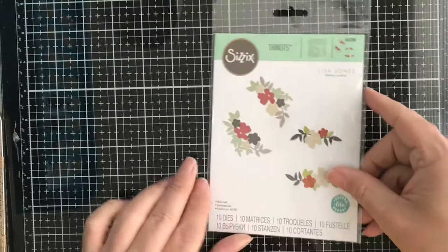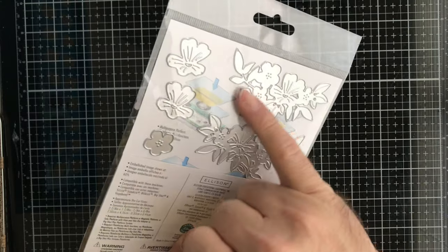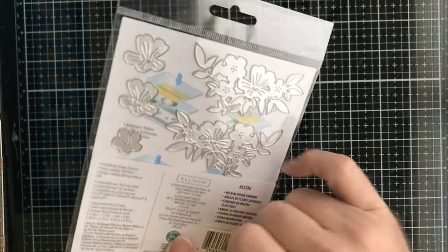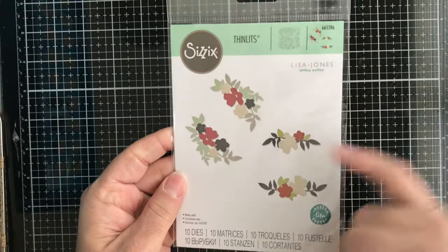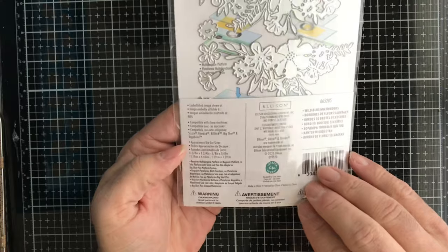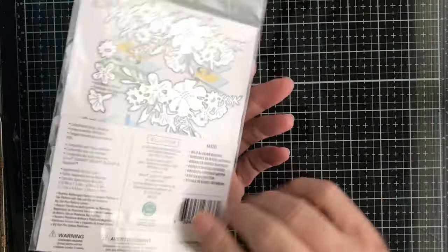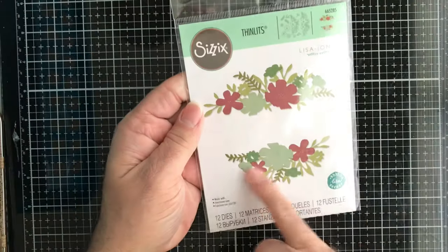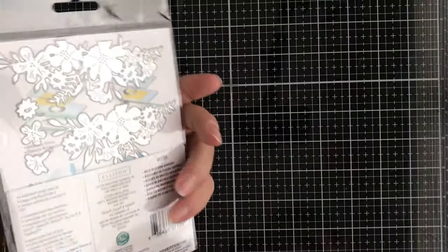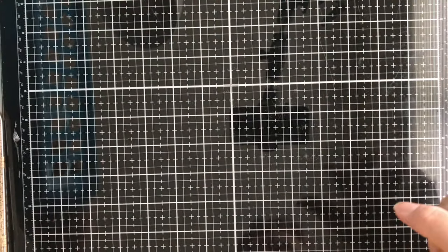Next up, from Sizzix and Lisa Jones, this one is called Wild Blossom Corners. It's really cool that you get those in one die — you can color them or cut again and layer on top. Then from Melissa Jones and Sizzix, this one is called Wild Blossom Borders, which are border dies. You get twelve dies including individual flowers you can place on top of the larger one.